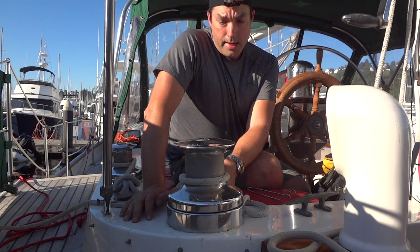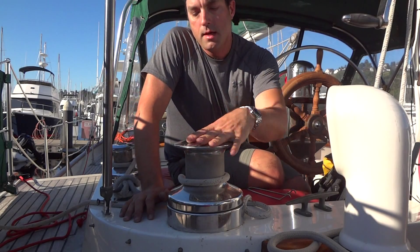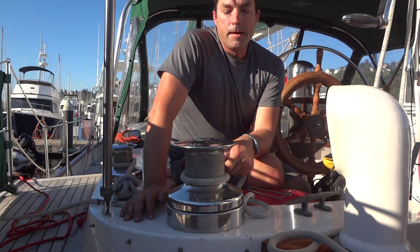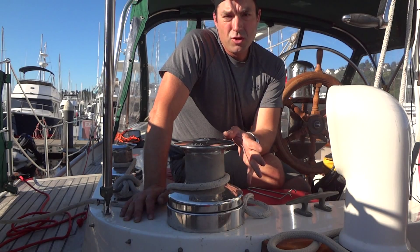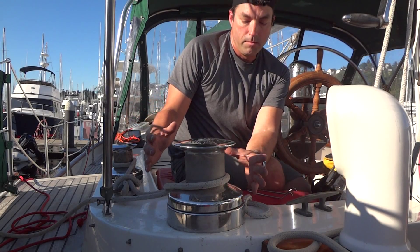She still has the original Variant 28 winches for the jib sheets. The 28 is a European standard so it would translate to an American 52 — really freaking big.